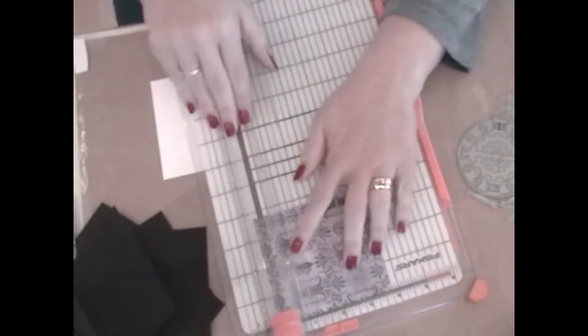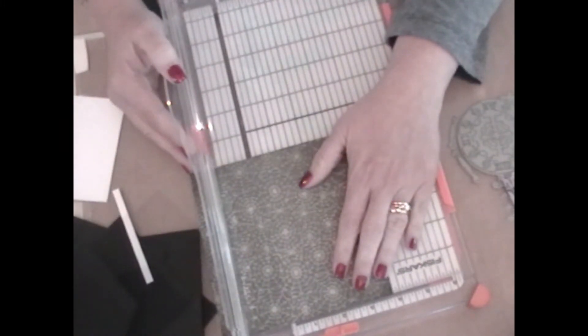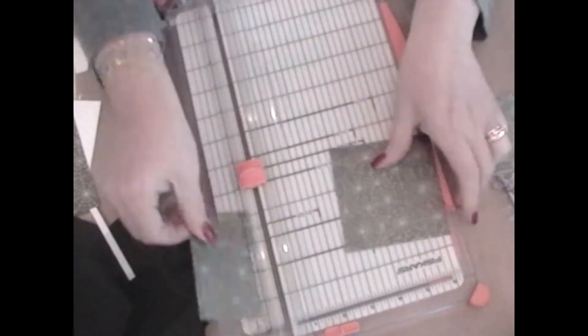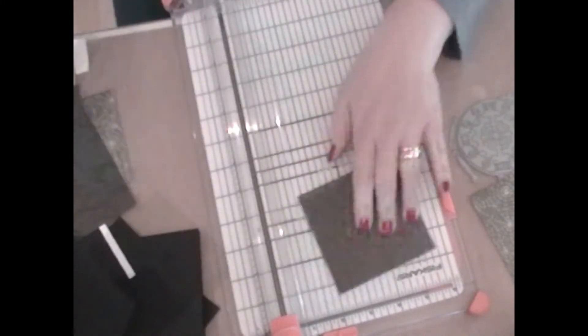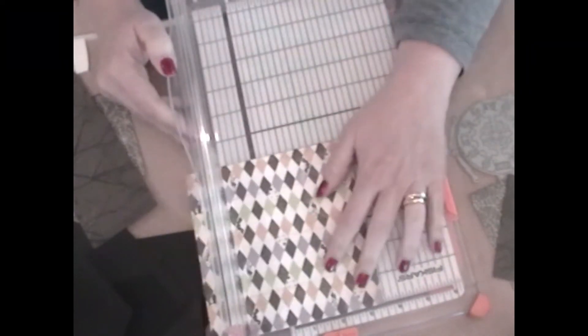This is a time saver for me when I'm creating a bunch of cards that are very similar. I will go ahead and cut all the card bases, cut all the pattern paper, cut all the die cuts, stamp out all the images I'm going to use and then cut them out. So that's all done before I start putting the cards together. It just makes the process a little more fun and a lot quicker.